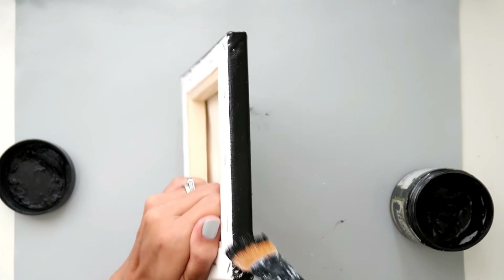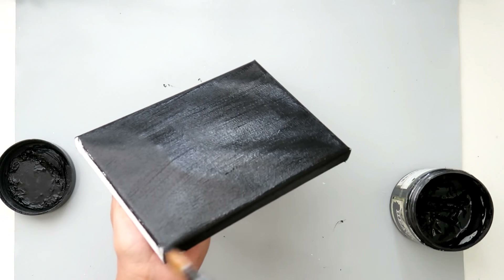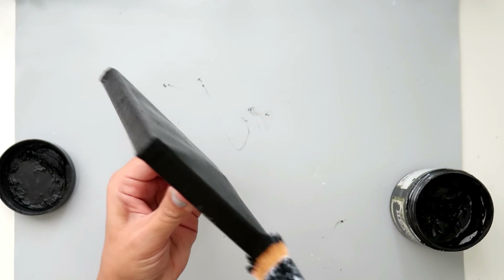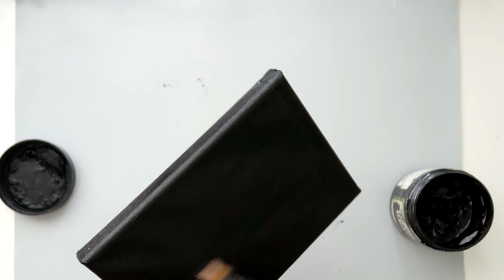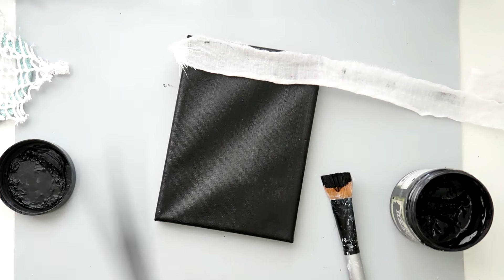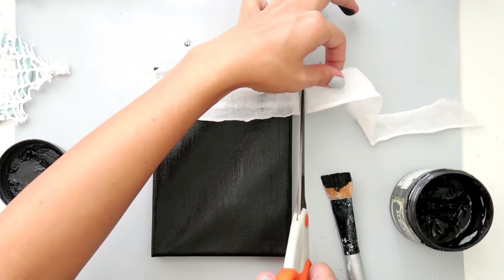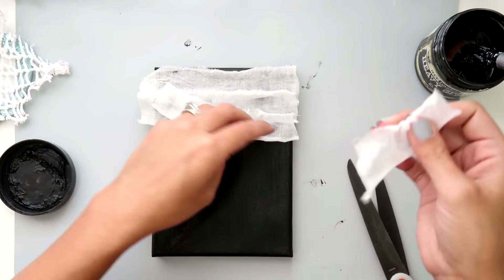I am prepping my canvas with some black gesso. This way I don't have to worry about any white spots later on after I add all of my embellishments and do all of that. After I paint it, I am going to be adding some fabric, and this fabric is from Finnebear as well. Like always, I will have all of the links to all of the supplies I'm using in the description box below.